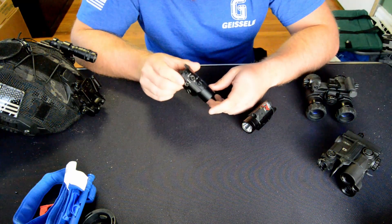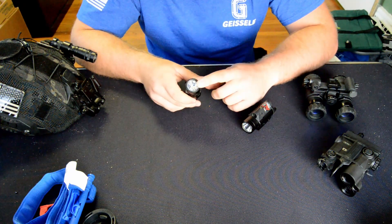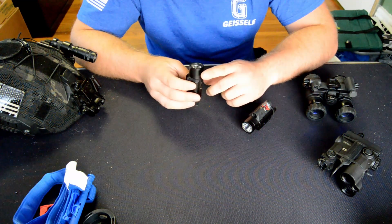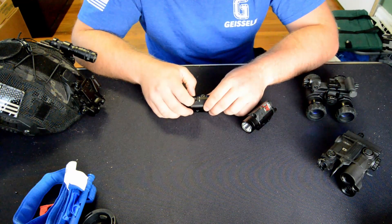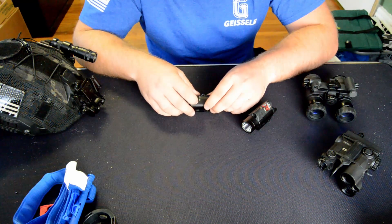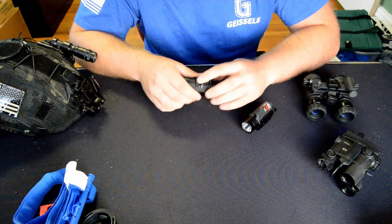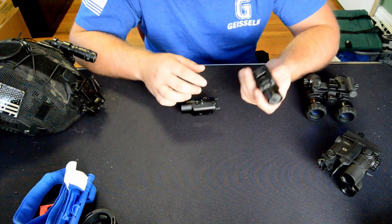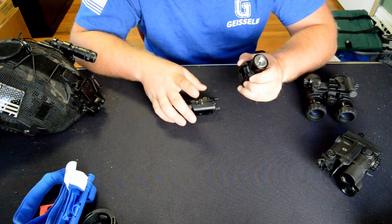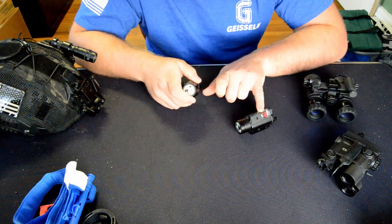Next is the TLR VIR2. This is a new light, still in production. It has an LED infrared illuminator, a white light, and an infrared laser. The main position switch on the bottom does visible light, off, or infrared — which is nice because it has an off position for storage so you won't unknowingly drain your battery. This one has killed a couple batteries, and remember you have to remove it to replace the batteries, so you lose your zero. It uses a single CR123, while the TLR-2 IR uses two CR123s — the laser unit takes up the other side.